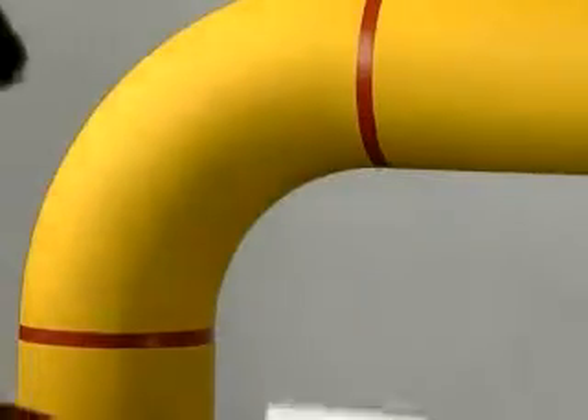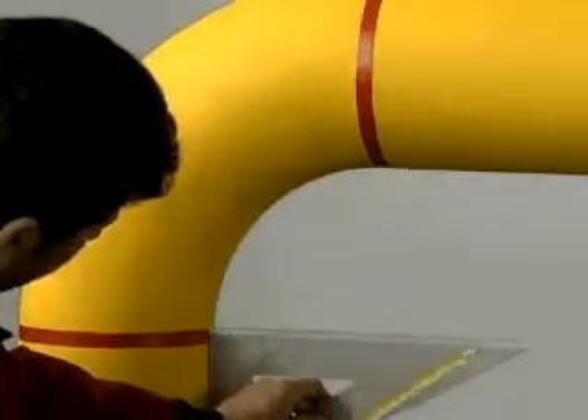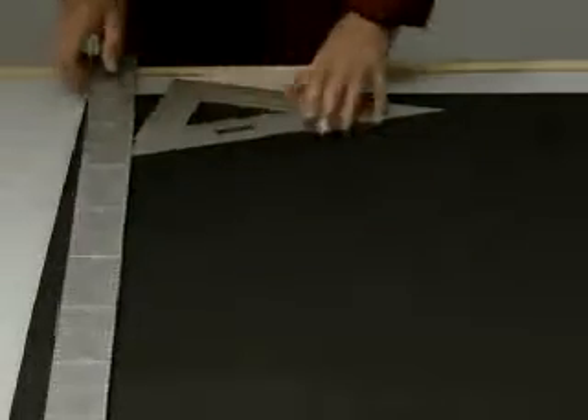Measure the circumference of the pipe with a piece of K-Flex sheet. Start by insulating an elbow.